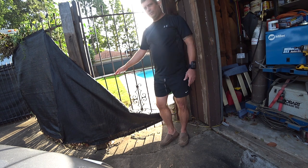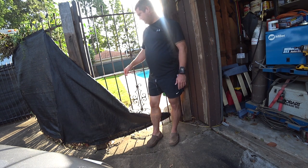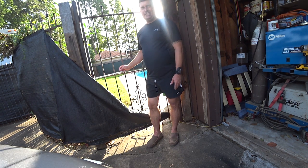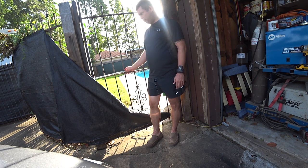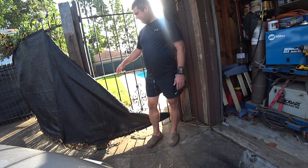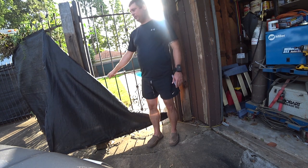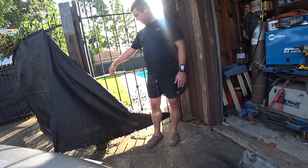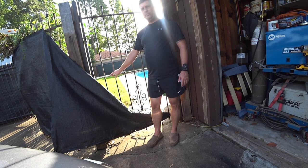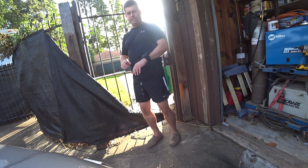This is all Home Depot, Lowe's, or Ace Hardware type stuff. It's just a short eye bolt here and a longer one here, sized to be a little longer than the depth I need so I can put a washer and a bolt on both sides. A couple of S-hooks and a spring — they do come in different sizes, so if you want a bigger one you can use that. Thanks for watching. I hope you found this helpful and informative, and good luck with your project. Have a great day.